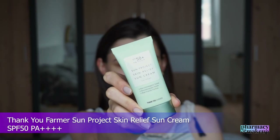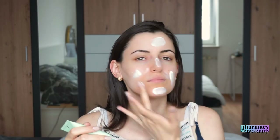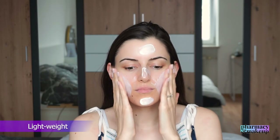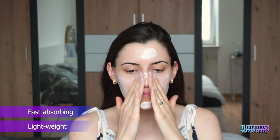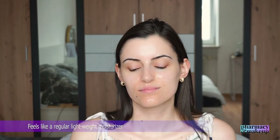The last Korean sunscreen I want to recommend for oily skin is Thank You Farmer Sun Project Skin Relief Sun Cream SPF 50 PA++++. This one is super lightweight, spreads out easily, it's fast-absorbing and feels like you're applying a regular moisturizer. It gives a dewy finish at first but later becomes matte.